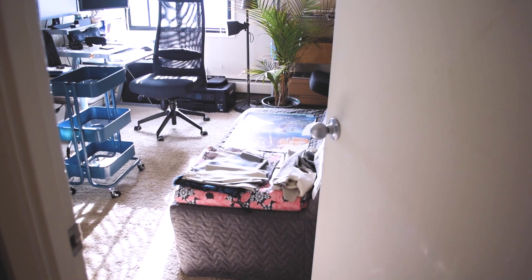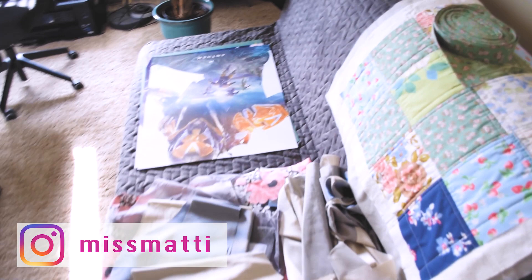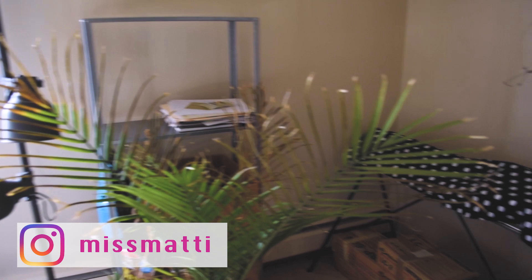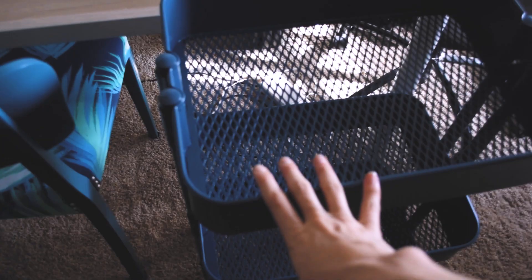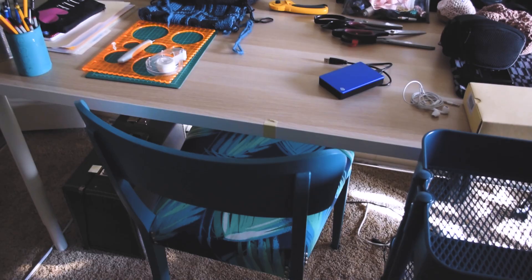Welcome to Miss Matti! My name is Matilda and today I'm bringing you along as I organize my craft and sewing room, which is also my husband's office as well as a guest bedroom. Before filming this video I got a couple of things from Ikea, including this utility cart called Roskjörg. I'm gonna put stuff in this one and it's probably mostly going to be stationery, maybe my camera equipment and things like the hard drive.